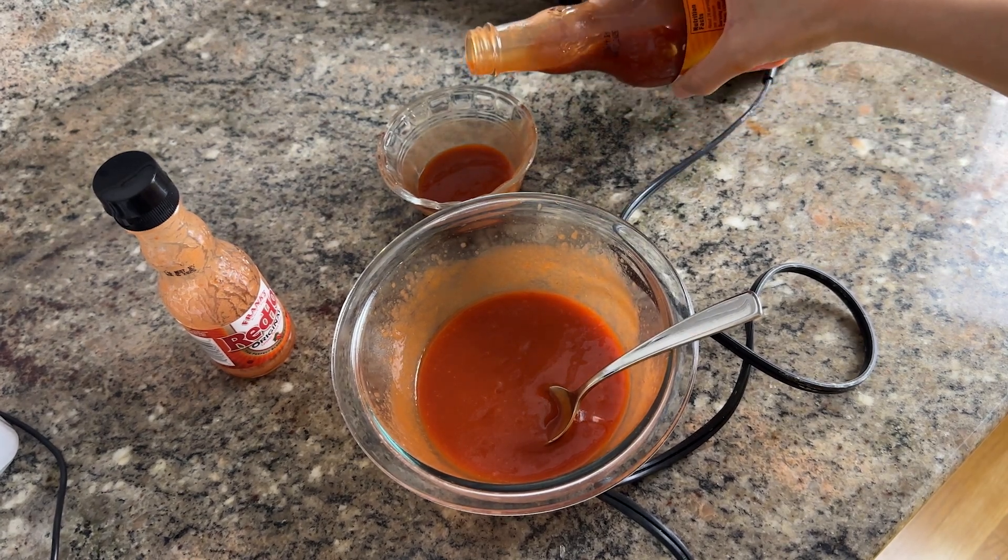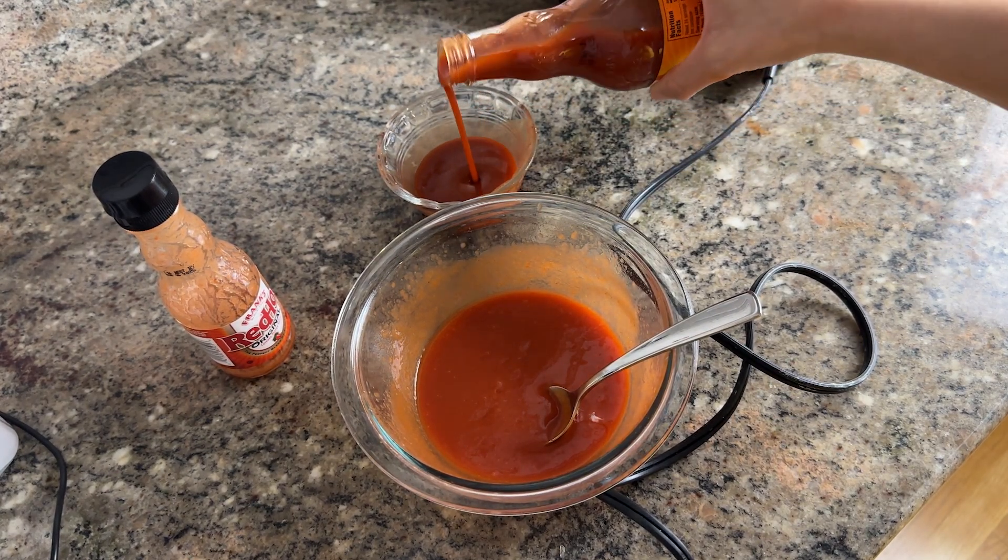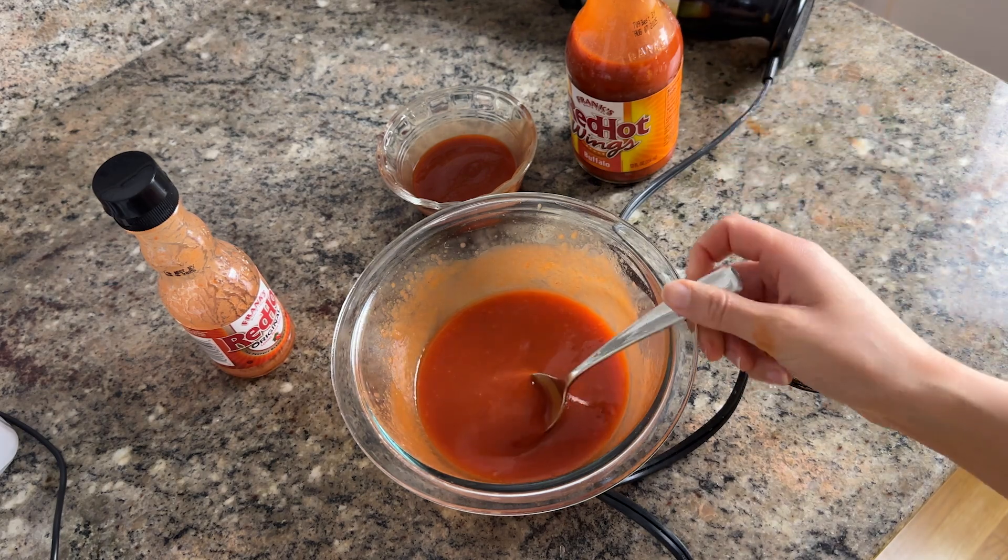Let's test this out. Does it look the same? I feel like this one is more smooth, more thick. I guess I could put some more.